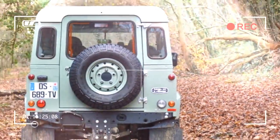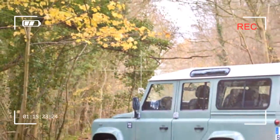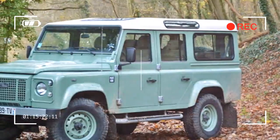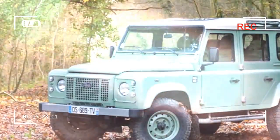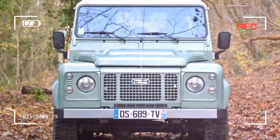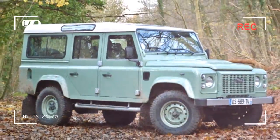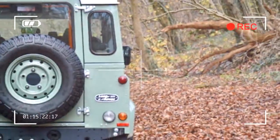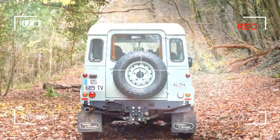Car nameplates are recycled on a regular basis. You can't buy a new third-generation C-Class anymore, but you can drive home from your local Mercedes-Benz dealership in a car that benefits from the latest advances in automotive technology. For three decades, the Land Rover Defender managed to eschew this evolutionary pattern.